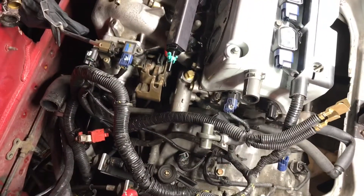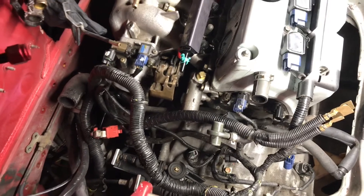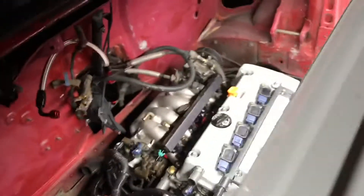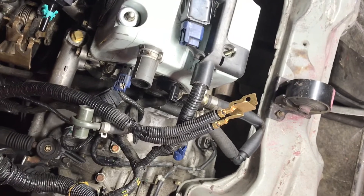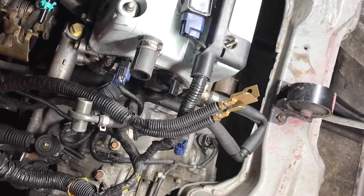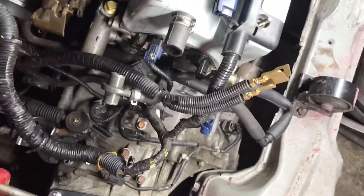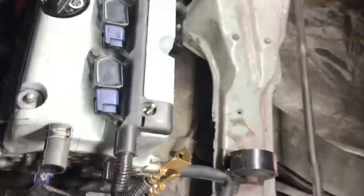It's hitting the brackets and everything, so we have to take the jacks off. Make sure the tranny doesn't hit the subframe. It's hitting — wait, now it's just sliding. Watch out, you can just move it. There we go.